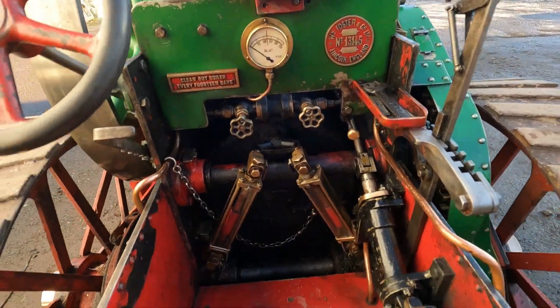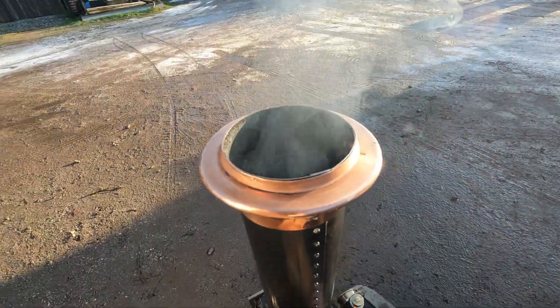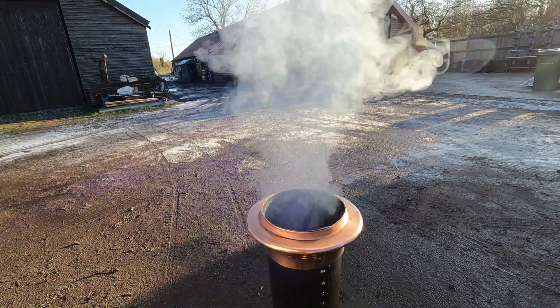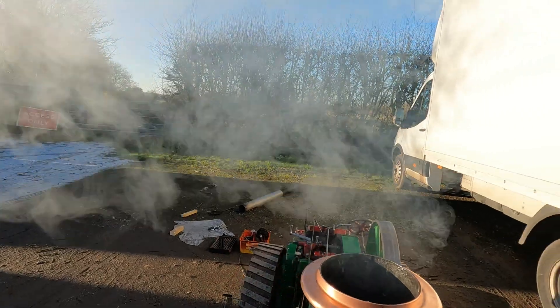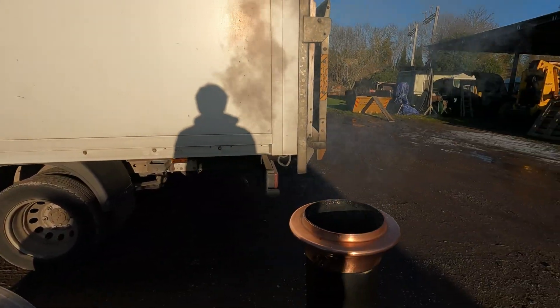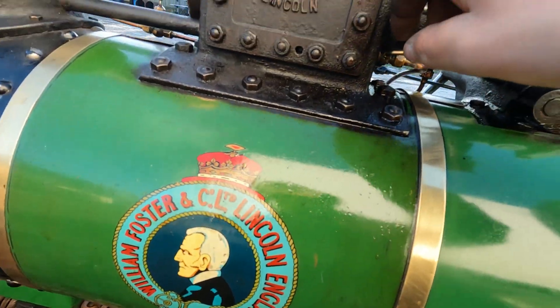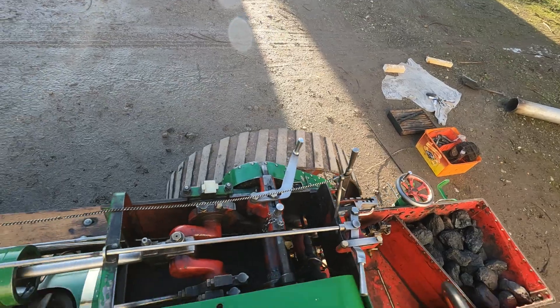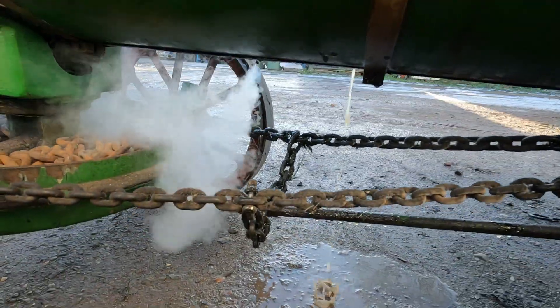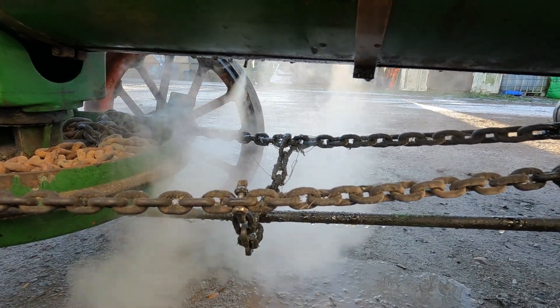We've got a little bit of pressure on. The fire's a bit dull — I've just taken the extension chimney on, so we should be able to put the blower on. In colder weather you get a lot more condensation in the valve chest. There's a little drain on there — you just put the regulator open.